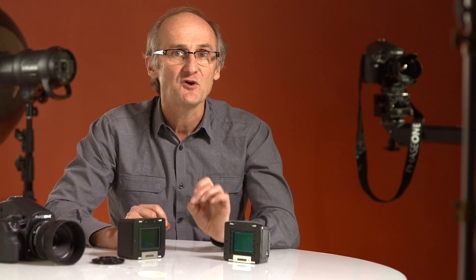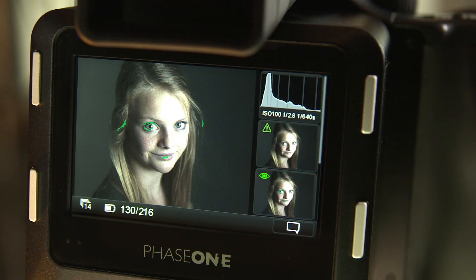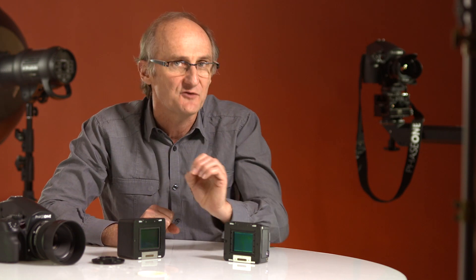For instance, the exposure warning feature has been joined by the focus mask feature that's found in Capture One. How useful is it to glance down at the LCD screen and see your subject's eyes painted green, instantly confirming that you've nailed the focus?